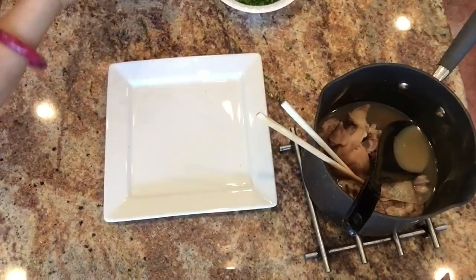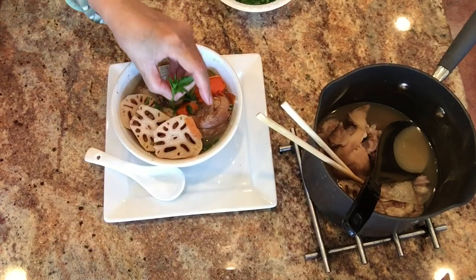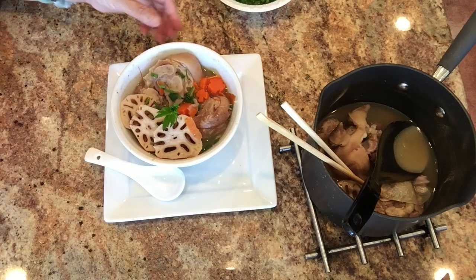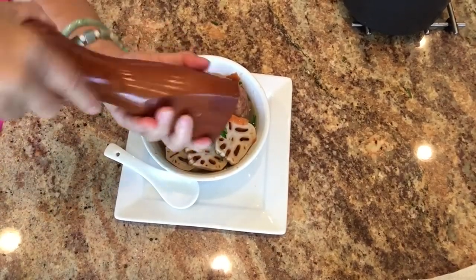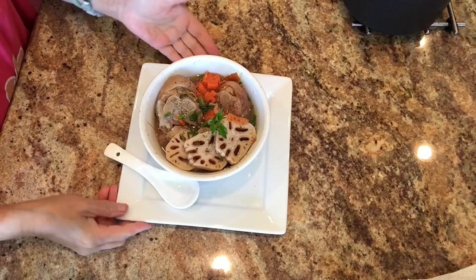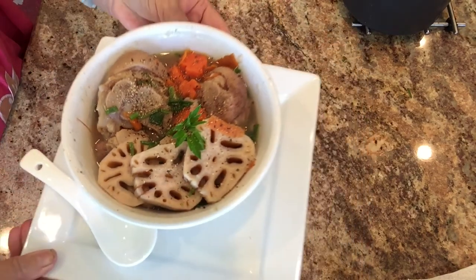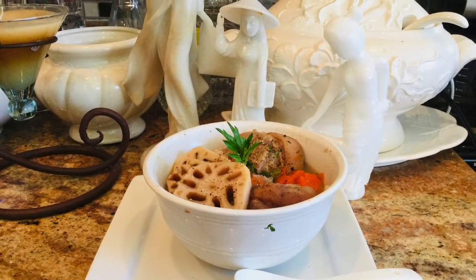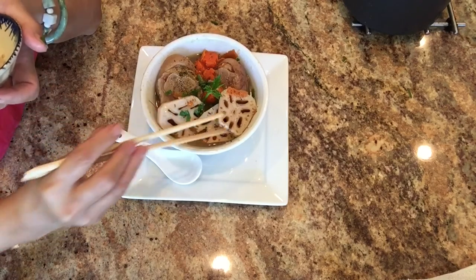I'm done with the presentation and I'm happy with it. Now I add the cilantro tips on top, and all it needs is a little freshly ground black pepper — grind it fresh so it smells wonderful. These statues I brought from Vietnam; they are made of stone.